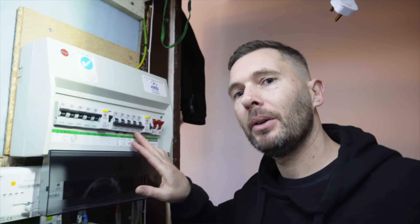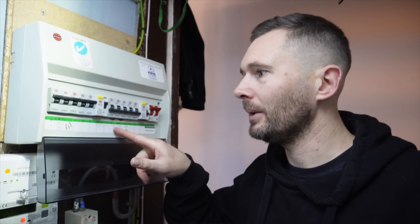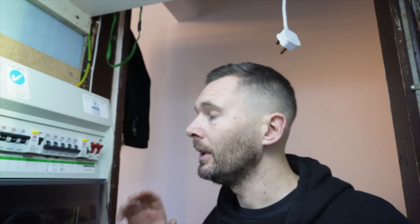This board is a 17th edition split load board, and you may have noticed that this half is all down. What it used to have on it was the cooker, the sockets, the water heater, and the boiler was also chucked in here as well. Before Christmas I got a phone call from the client - had a burning smell, that sort of thing - so we came out and had a look, and I'm going to show you in a second what I walked into.